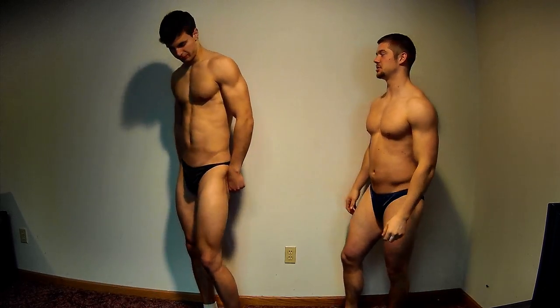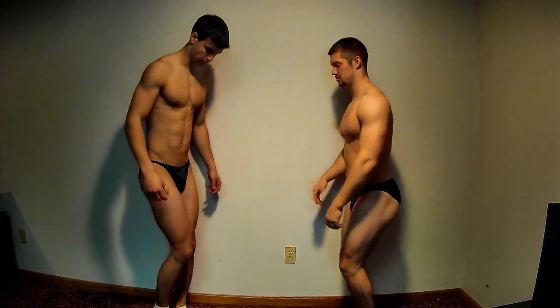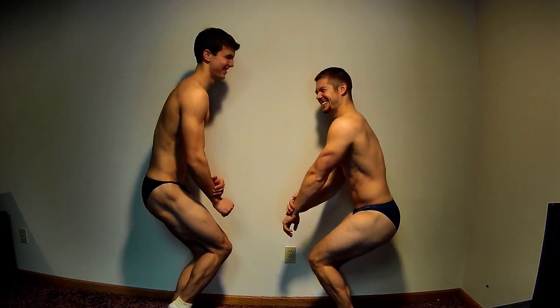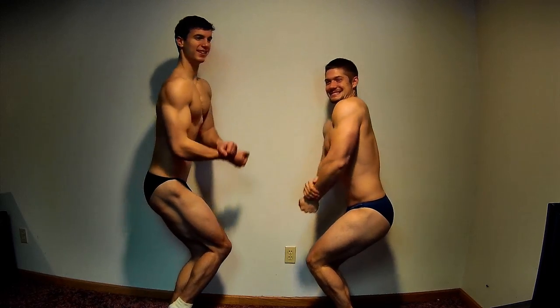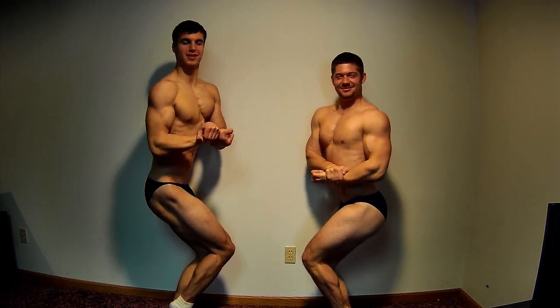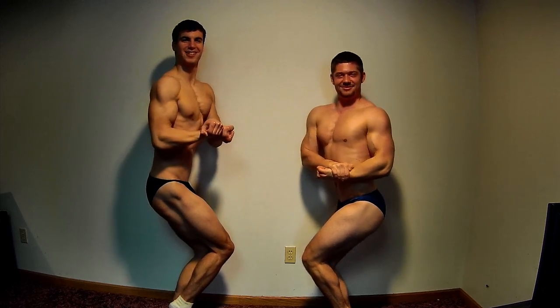The lighting wasn't the best in the world for this, but we made a little bit of down lighting so it looks a little better. We're hitting the side poses now — side chest and side tris — on our favorite side, which is why we're doing the opposite sides.